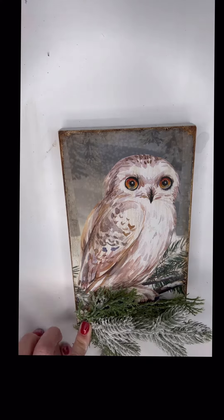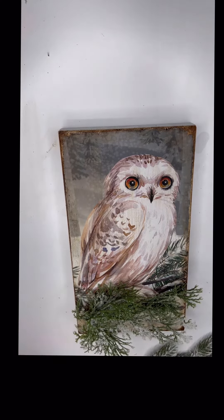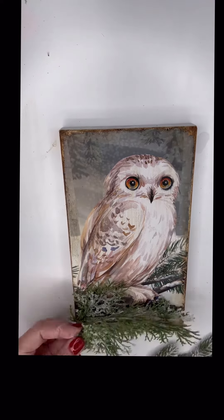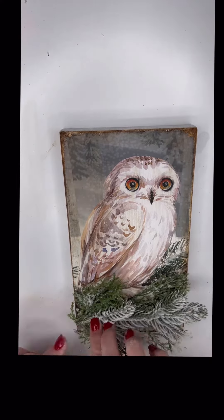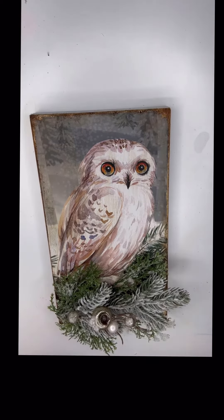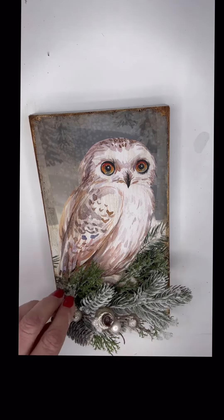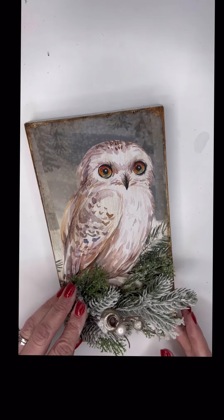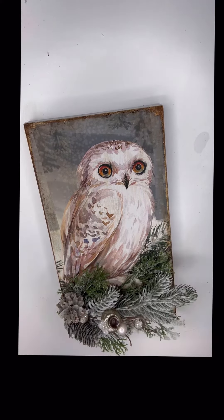Where I was going to add the embellishments, the winter greenery I used was from Target in their one, three, and five dollar section of their bargain bins. Make sure you go check out that section, because that was off of a piece of garland I found there. I also added some pine cones — you guys know I'm a pine cone lover — so I had painted some pine cones with acrylic paint and added those.